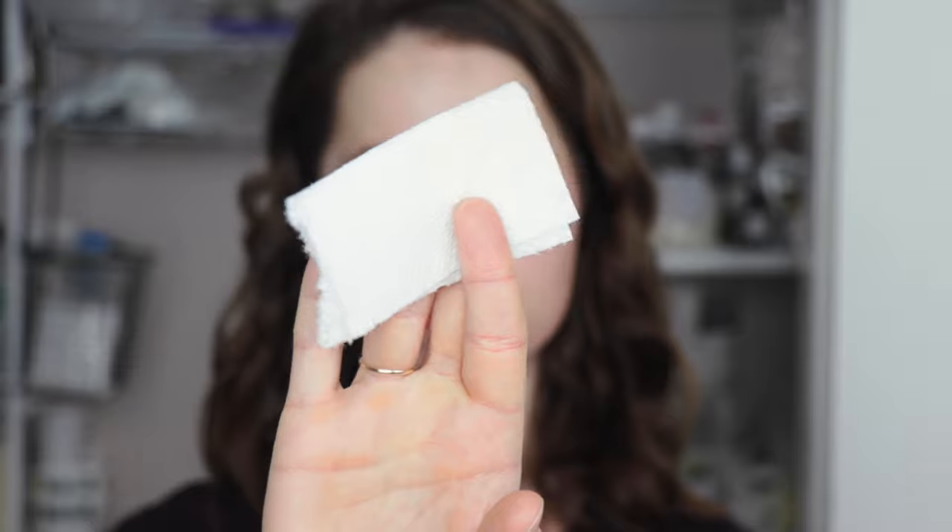I like to apply this foundation with my fingers, just patting it out to blend. It isn't completely transfer-proof, but it's definitely transfer-resistant and wears really well all day.